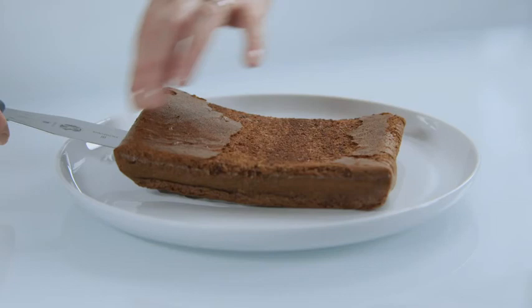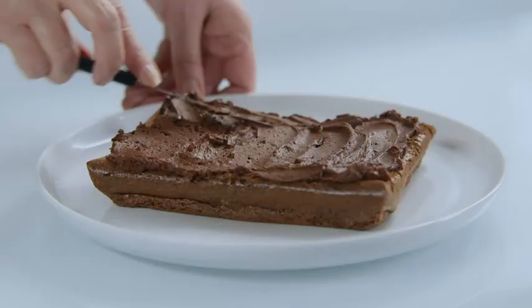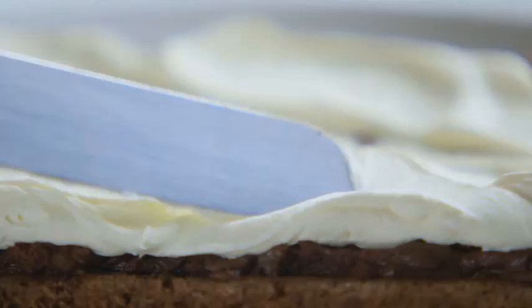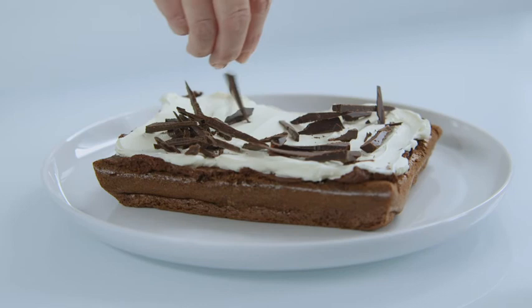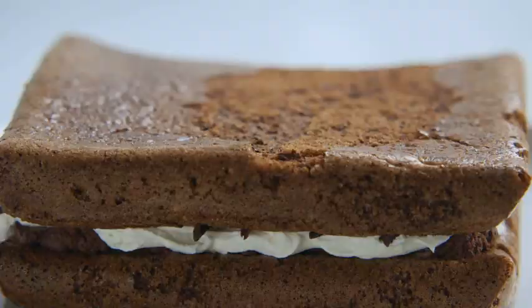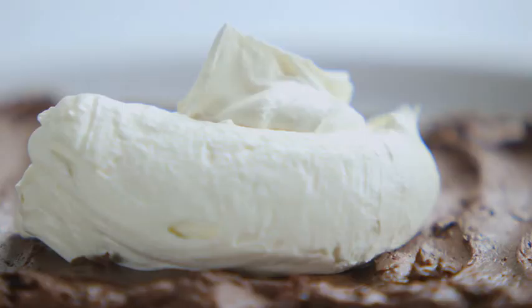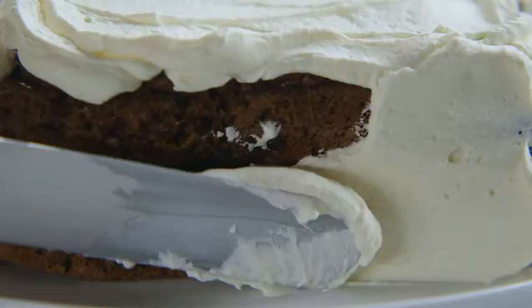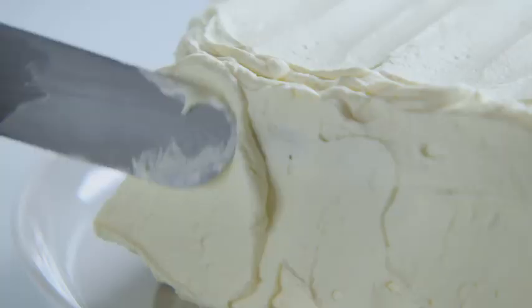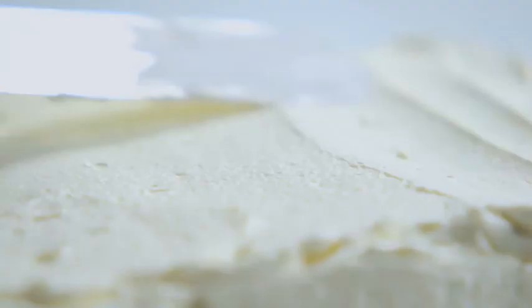Place one half of the cake on a serving plate and, using a palette knife, spread over half the chocolate mousse filling. Then spread a quarter of the cream over and sprinkle on half the chocolate shards. On goes the other half of the cake and the rest of the chocolate. Now cover the whole of the cake with the rest of the whipped cream, using a palette knife to make a striped effect.